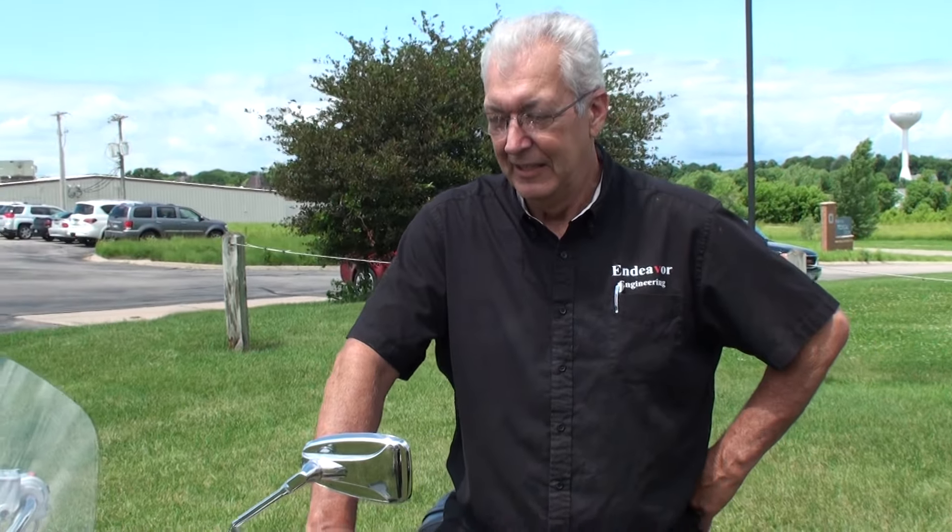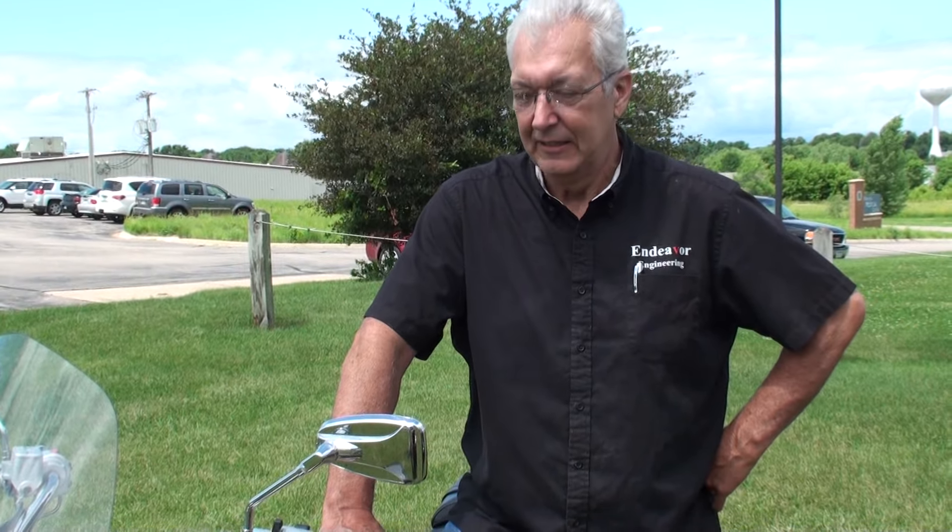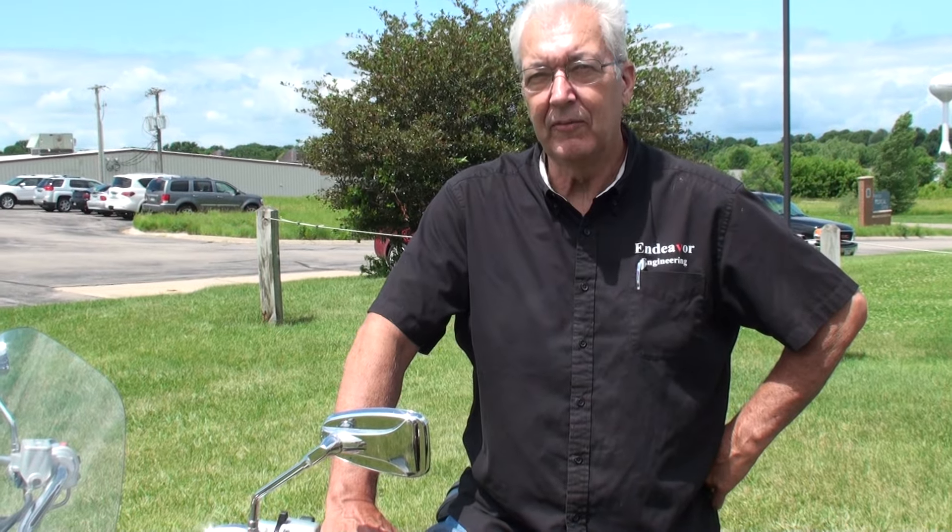My name is Norm Kotisch, and I'm the inventor of a reverse trike called Endeavor. What this kit does is it converts any motorcycle into a reverse trike, similar to a Can-Am Spider.